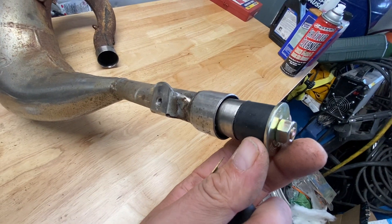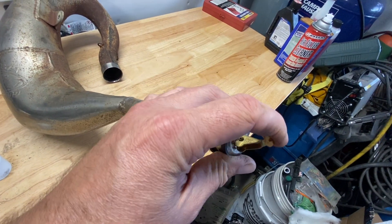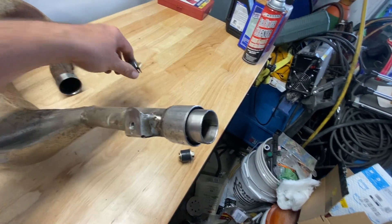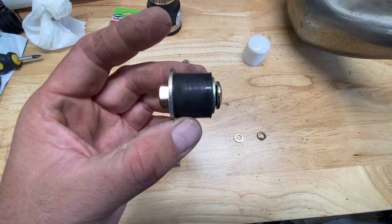To plug the small end of the pipe I'm using a neoprene expansion plug. I bought two different sizes because I wasn't sure which would fit. One fit perfectly but didn't have enough bite to grab onto the pipe. So I'm going to be using the expansion plug that was slightly bigger and I ended up having to sand it down.